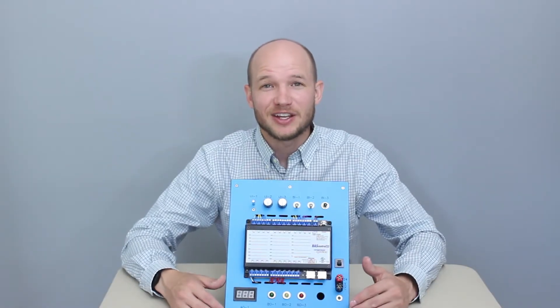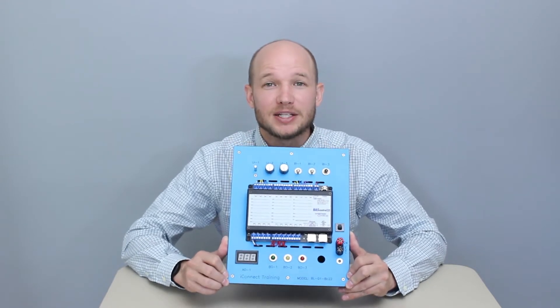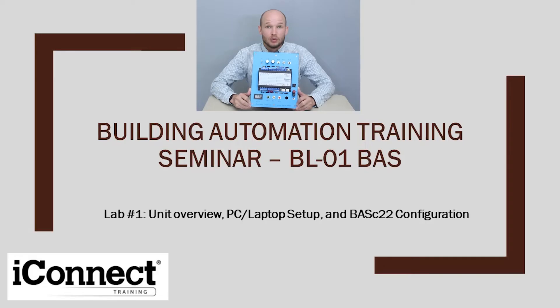Hello everyone, thanks for joining today's video. We're going to be looking into the iConnect Training BL-01 Benchtop Simulator. We'll be doing a unit overview, the computer setup, and then some basic configuration.